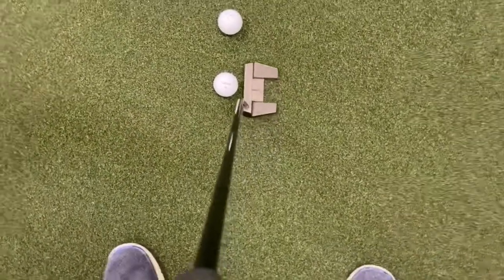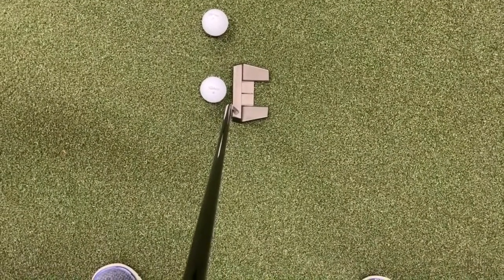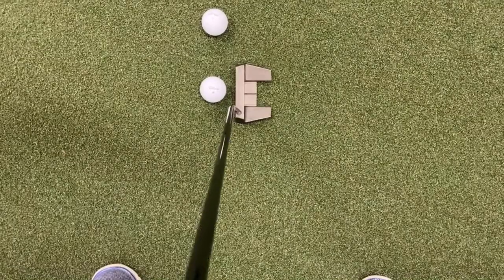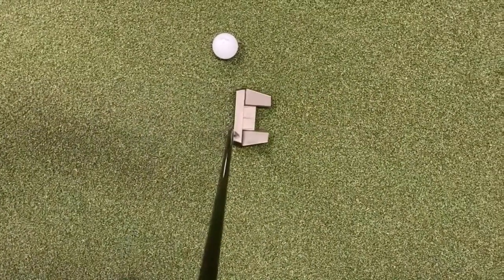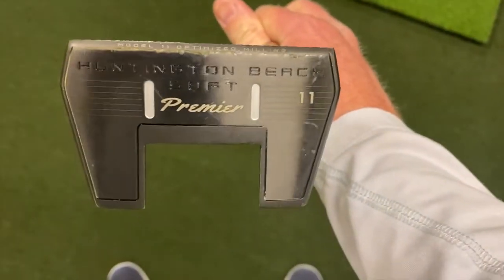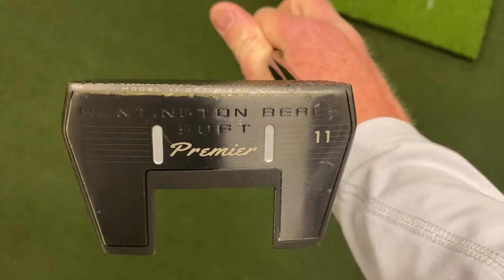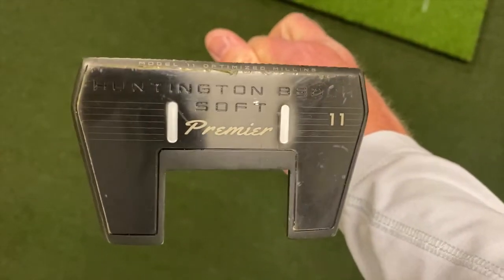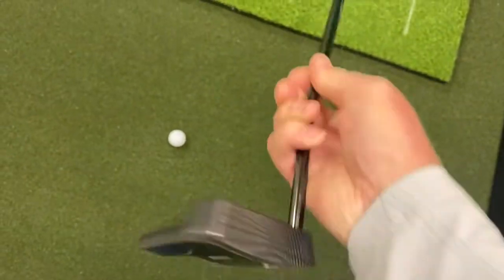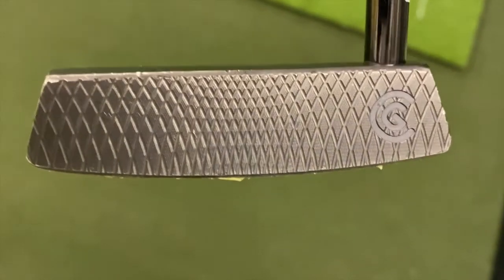This was my gamer before I switched over to a PXG putter. They are now coming out with a new line of the Soft putters from Huntington Beach — that review is going to come soon. In the meantime, enjoy this beat-up version of the number 11 Cleveland Golf — excellent, excellent products.